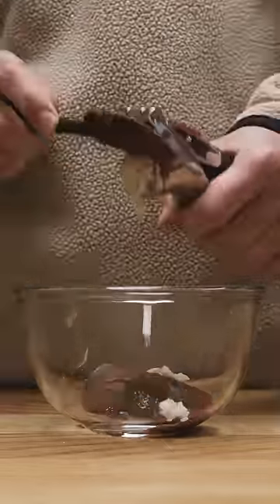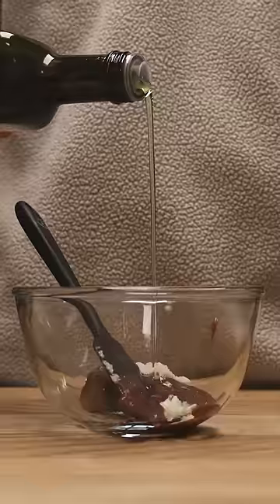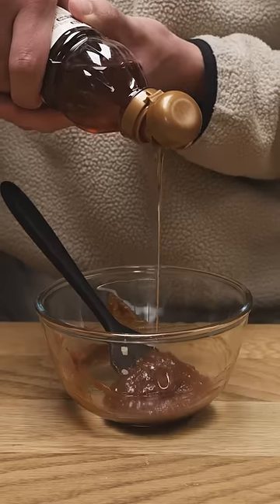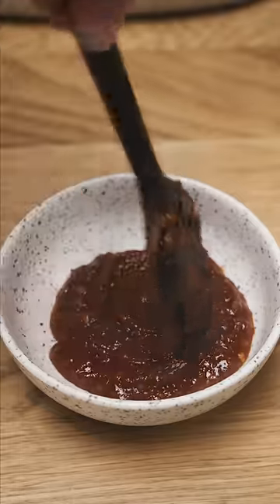I like to add raw garlic to mine too, and some fresh chili if you have it. A dash of sesame oil and a sweetener — you can use syrup, honey, or cheong. My mum would even use Sprite or Pepsi sometimes. Just mix that all up and you've got yourself a much deeper, richer sauce in less than two minutes.